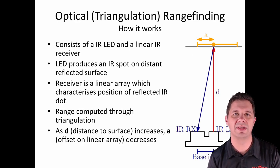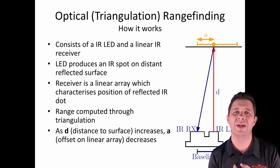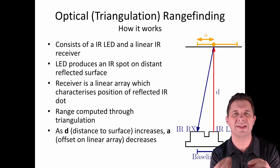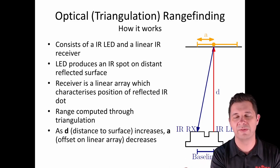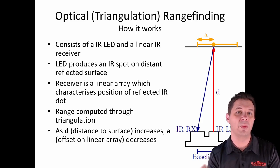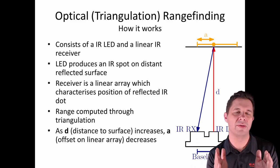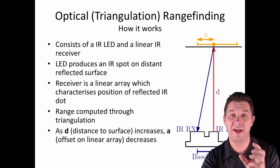The next type is optical triangulation sensors. These use an infrared LED — often in non-visible light so we don't interfere with the outside environment — and a linear infrared receiver that can detect along a line where the light is bounced back. The LED produces an infrared bright spot on a distant reflected object, and the linear array detects where along it that spot is occurring. As we increase the distance from the sensor to the surface, the offset on the linear array decreases. As we come closer, we have a wider offset.